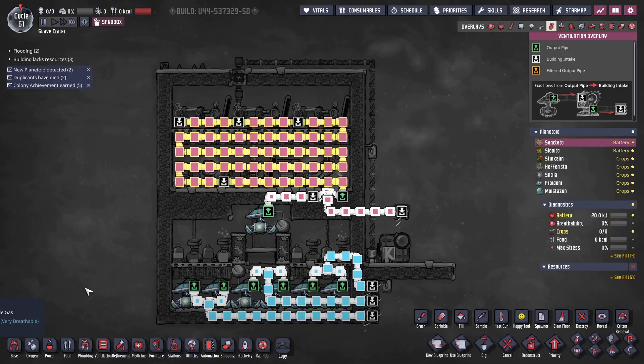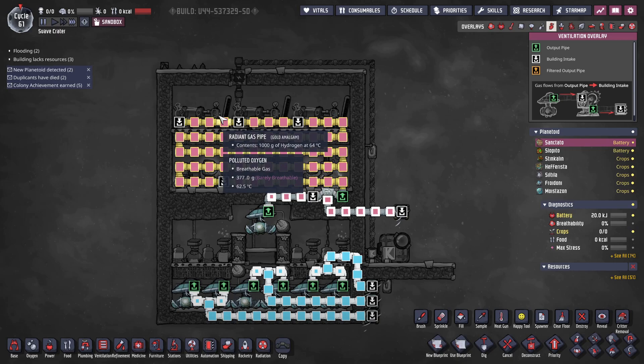The ventilation overlay is also straightforward. Gas pumps at the bottom absorb oxygen, cool it, and re-inject it into the colony. The gas pump at the top gathers hydrogen and injects it into the hydrogen generators via a gas bridge. An additional gas pipe allows excess hydrogen to be used for other purposes, usually to generate more power for the rest of the colony. The gas pipes here are made of radiant gas pipe because the hydrogen is cooler than the hot top of the room, helping keep temperatures low enough that machines don't break.